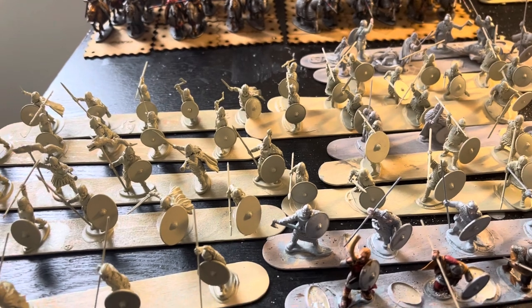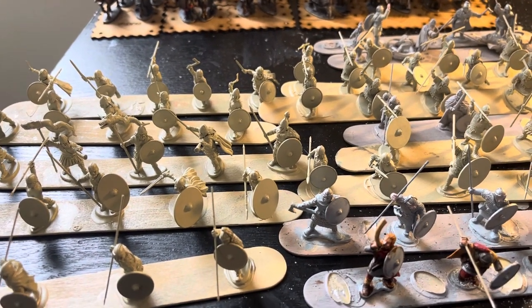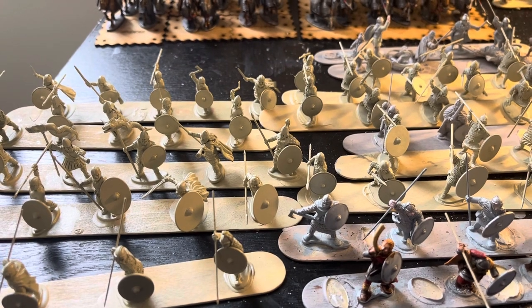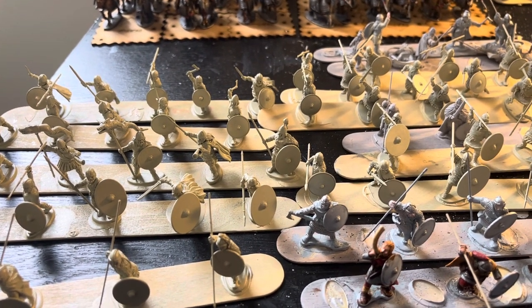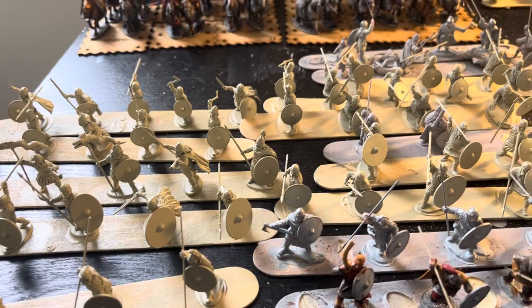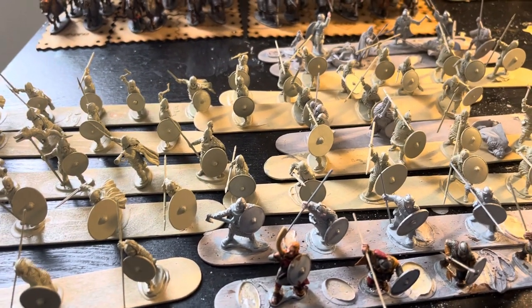The nice thing about Germans is they paint up really fast — at least for me. I can just really crank these out. My goal for this week, if we can swing it, is about three Popsicle sticks a day. I want to prioritize painting a little bit more this week than I have in the past — I was kind of busy last week — but three Popsicle sticks a day is the goal.